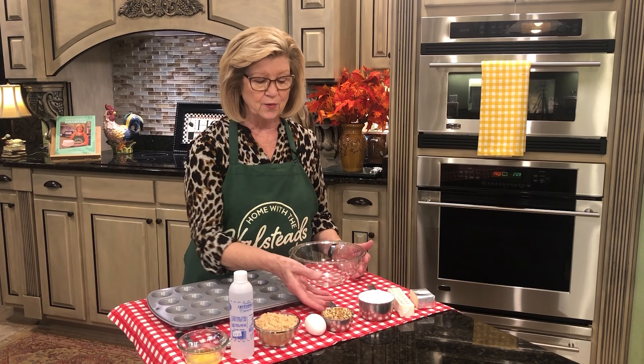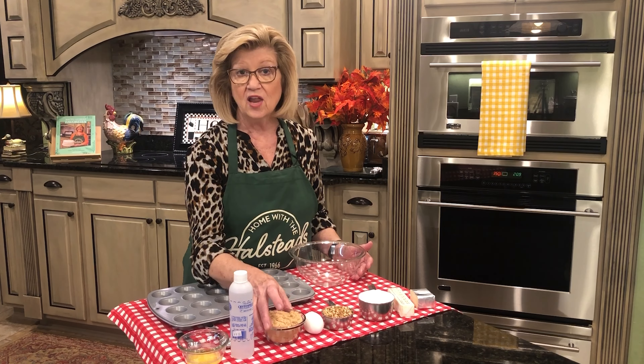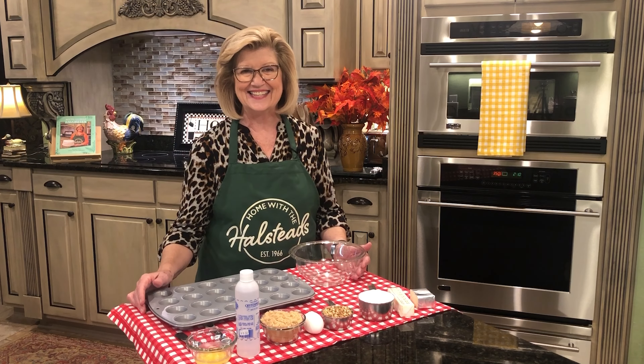For the filling, we're going to use a half a cup of finely chopped pecans, one egg at room temperature, three-fourths of a cup of light brown sugar, one teaspoon of vanilla, and one teaspoon of melted butter. And that's it. Let's get started.